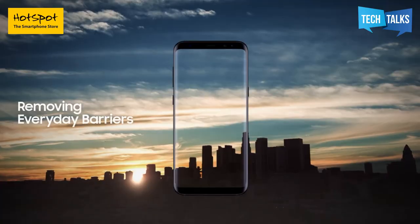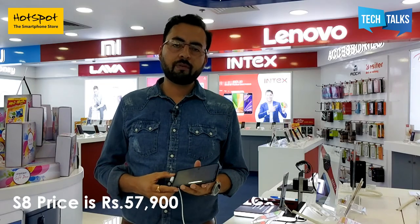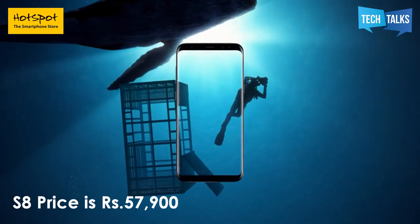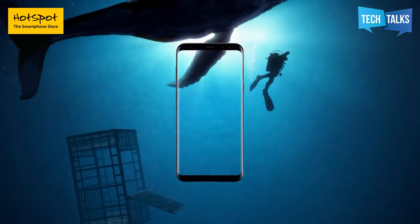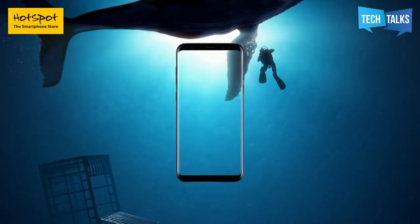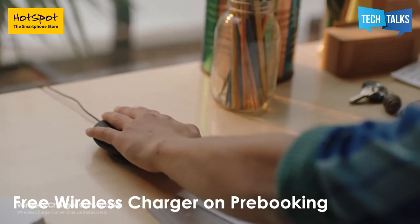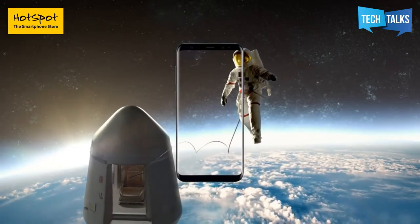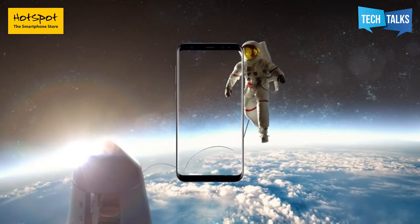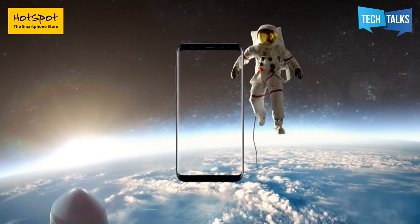I am sure you are totally impressed with this phone. Now let's talk about the price. The S8 is priced at ₹57,900 and the S8 Plus is at ₹64,900. There is also a pre-booking offer available until the 4th of May — if you book it, you will get a wireless charger for free. If you want to explore this phone and have a hands-on experience, I recommend you go to your nearest hotspot store. I am sure you will find it totally outstanding and totally worth the price.